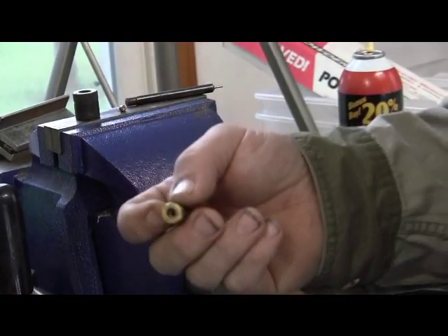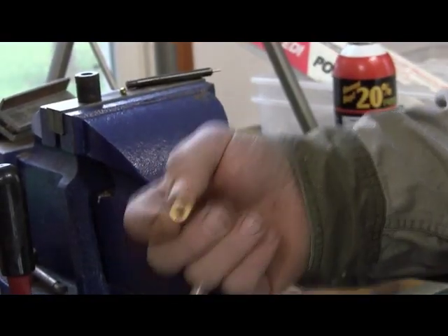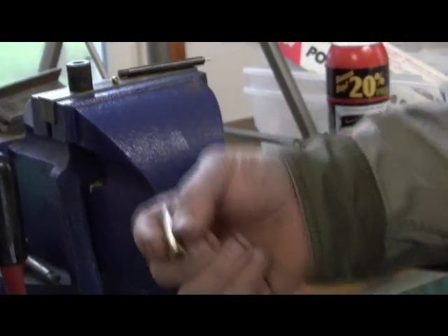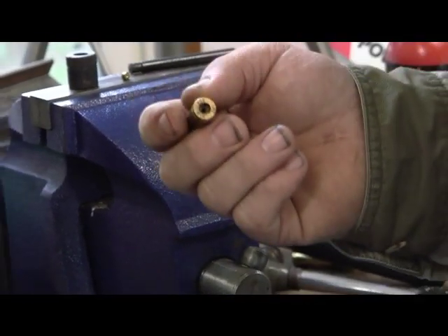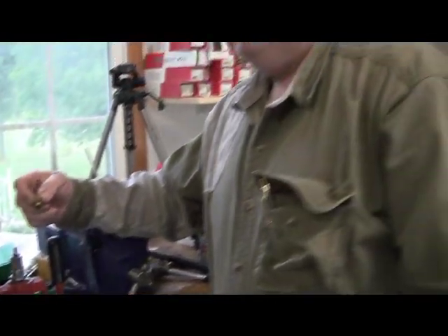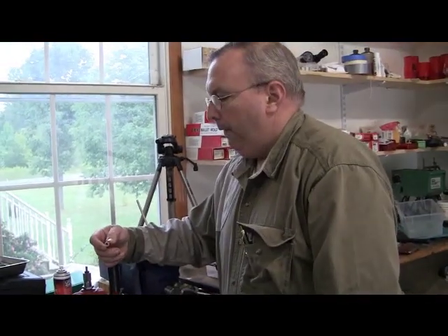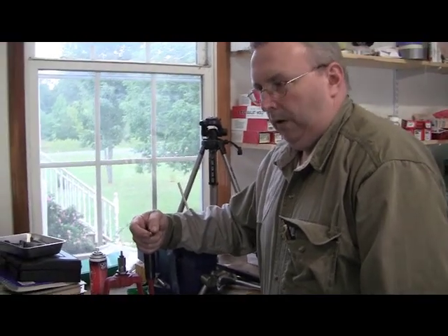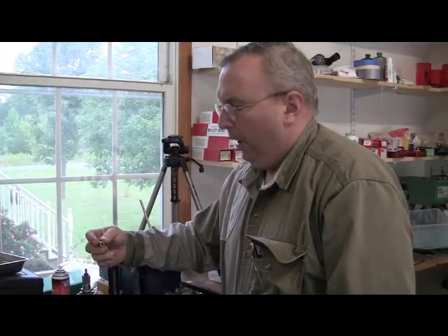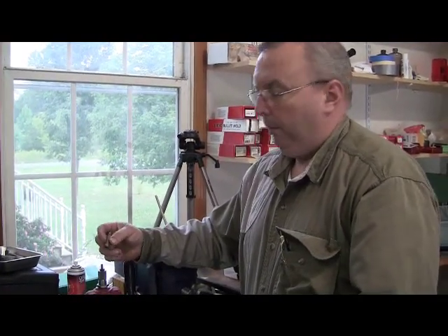This is where all your brass has to be the same brass - the same make, the same year - because if there's a slight variance you're going to have problems. They might be a hair different and you won't size it all the way. Then when you go to prime, your primers are going to hang up, get caught, get twisted, not go in all the way. I've had slam fires where the primer wouldn't go in all the way and it was protruding just a hair where you didn't notice it. Then in a semi-automatic gun, I'd fire a round and when that bolt slammed - unfortunately the gun locked up before it went off.